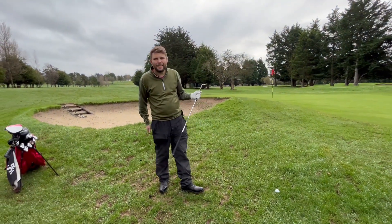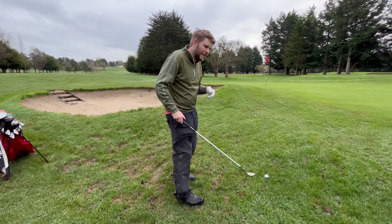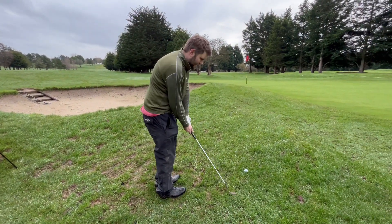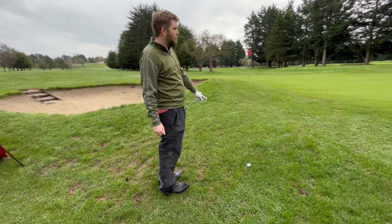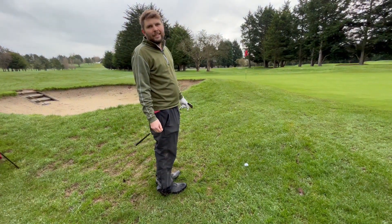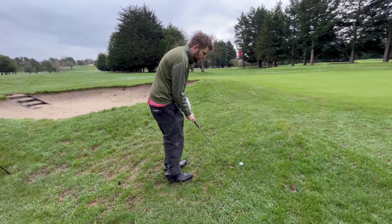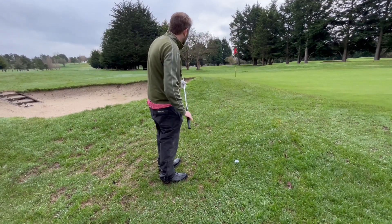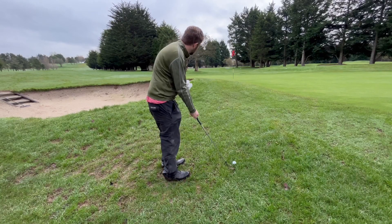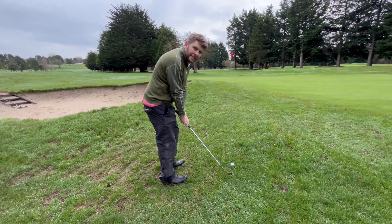So we both have the same shot here. This is, hopefully, a masterclass of short game, but today it hasn't been particularly good. I'm going to play this, which is probably the wrong shot. Considering I'm one up, I should probably just dink it to the right-hand side and maybe make the two putt. But I'm here to hit some good shots. So I'm going to try and hit a little semi-flop shot, land it just on that bank on the down slope and see if it will just pop down to the pin. Sounds easy, doesn't it?